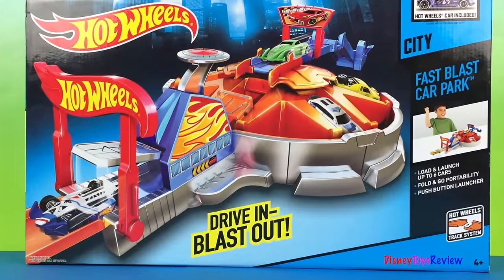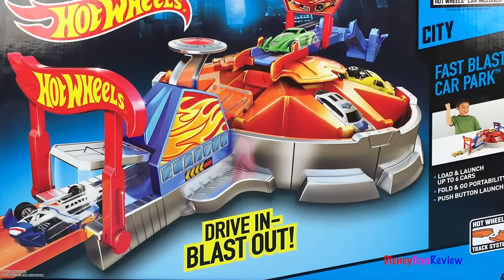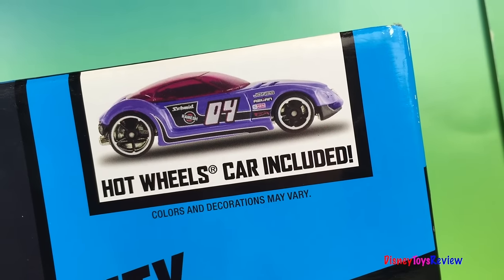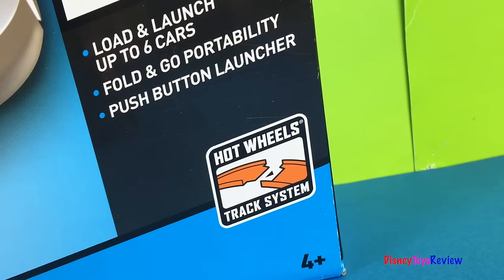Hi guys, Disney Toys Review here. Today we have Hot Wheels Drive-In Blast Out. This is the Fast Blast Car Park. A Hot Wheels car is included and this has the Hot Wheels track system.